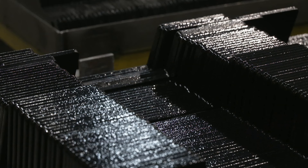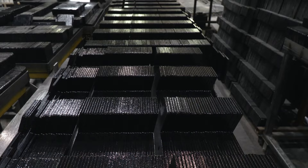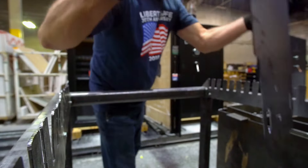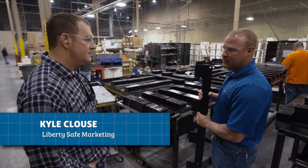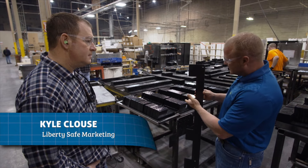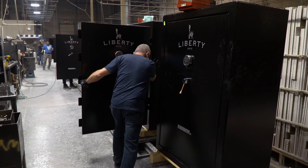Now safe from heat, Liberty adds another layer of protection — installing locking bars into the door of the safe. Traditionally, safes were locked with round pins, but Liberty engineers discovered a better mousetrap. These are our latest and greatest — patent-pending military style locking bars. The difference is you have more surface coverage, so it grabs the safe and protects it against a pry attack.